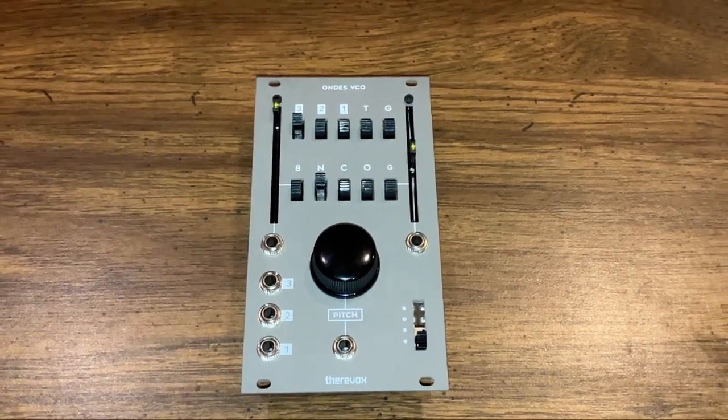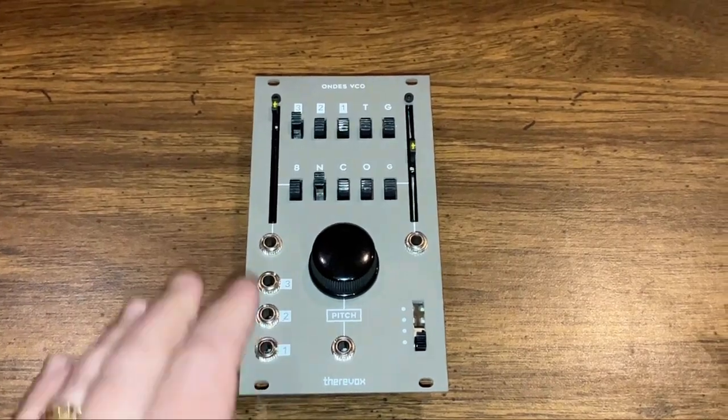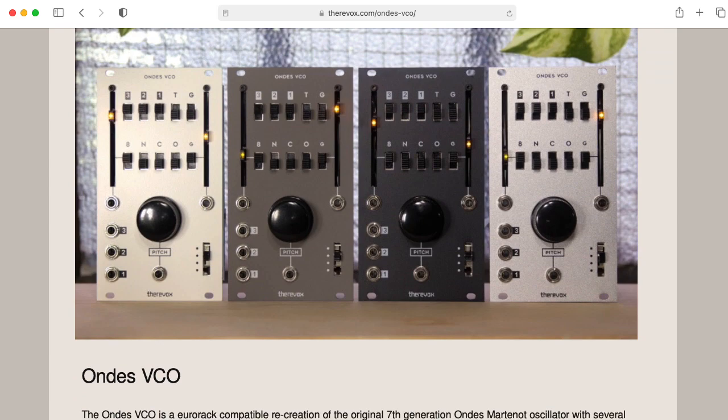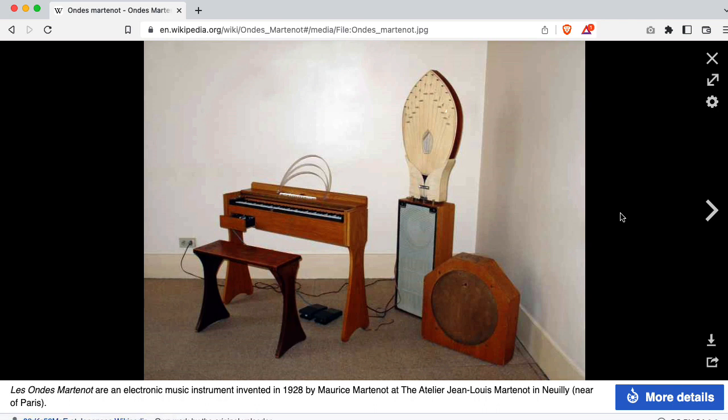Hi there, my name is Zara Lanterman. I'm a professor of electrical and computer engineering at Georgia Tech, and this is the Owned VCO by Theravox — not sure how you pronounce that. This is based on the Owned Martineau Mark 7, I believe.